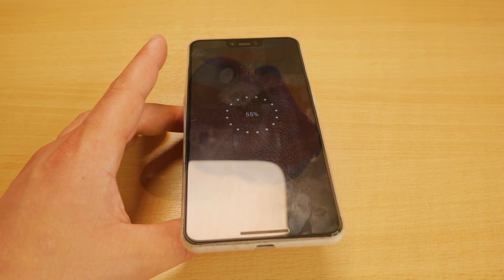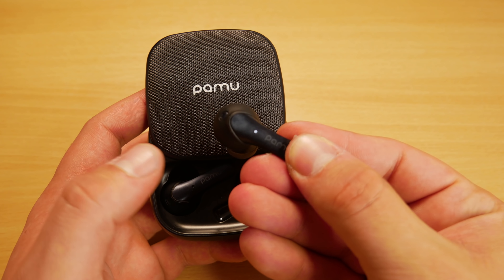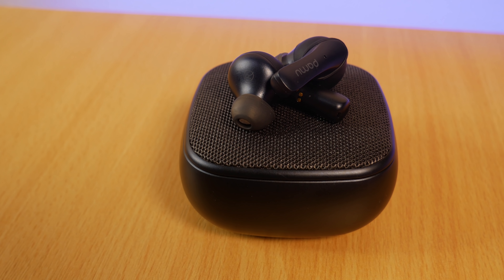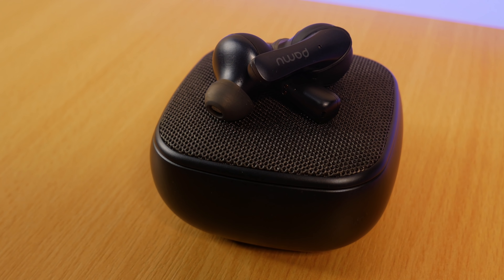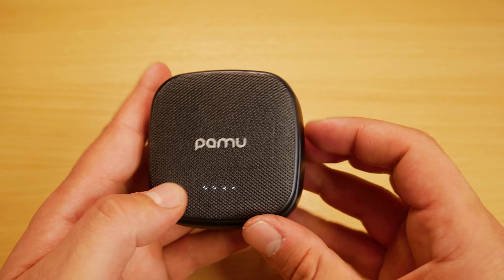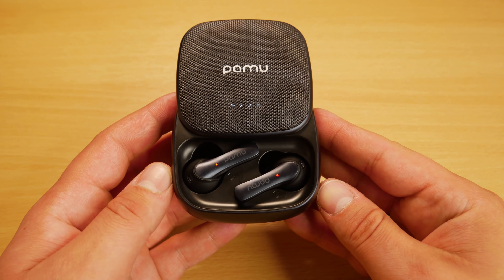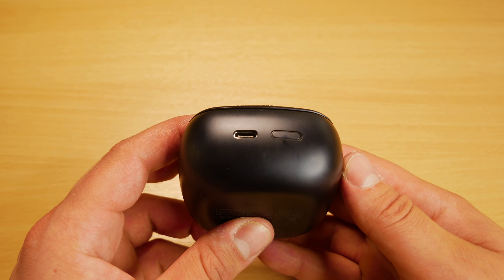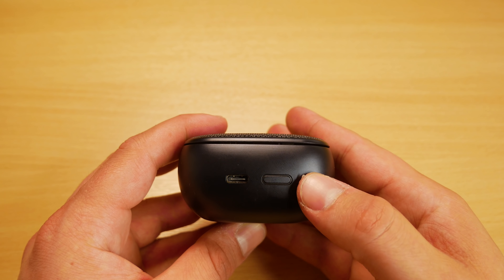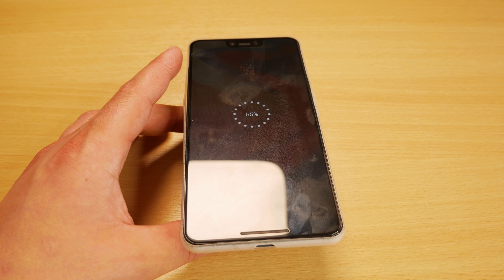The case itself can also be used as a wireless phone charger. The earbuds have touch controls for play/pause, next track, volume up or down, voice assistant, and answering or rejecting calls. The charging case has a hard plastic bottom with an aluminium top that slides upwards to reveal the earbuds, a USB charging port on the back, and a button. To use the wireless charging, simply double tap the button on the back and place your phone on top of the case.